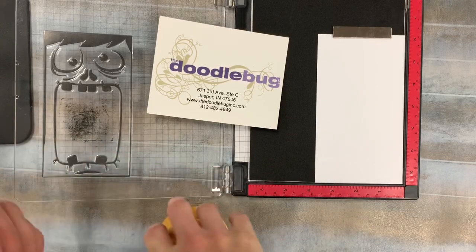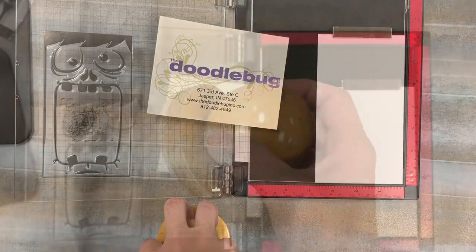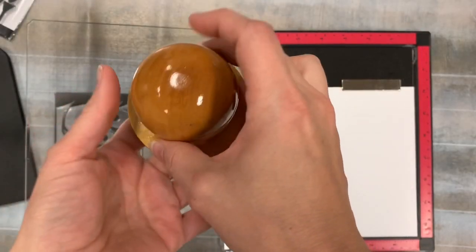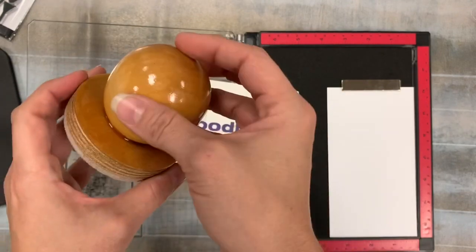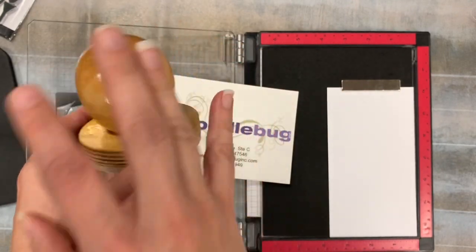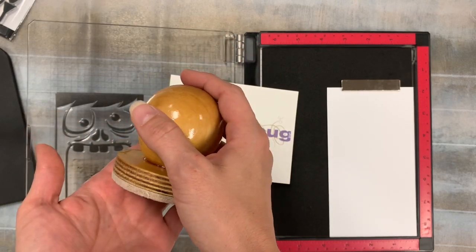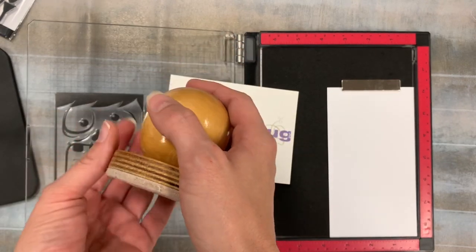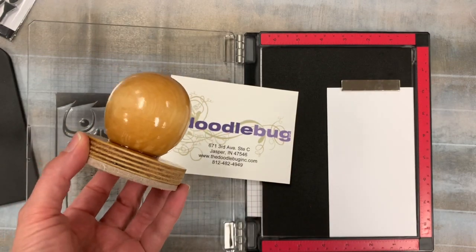Well, someone made her a little tool and they've kind of dubbed it the Chucky. So this amazing new tool, this Chucky tool — we've got our own version now here at the Doodlebug, and I'm so excited to bring it to you. One of our customers' husbands was nice enough to make her and her friends one. She showed it to me and I was like, I love it, we need them too.